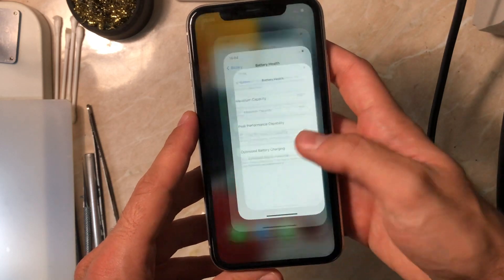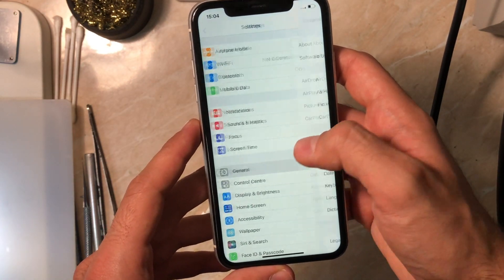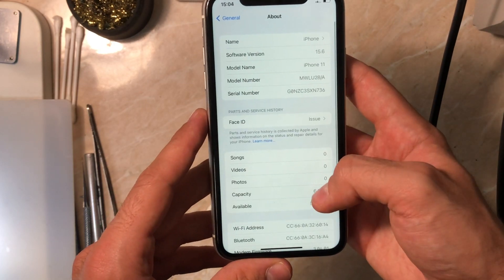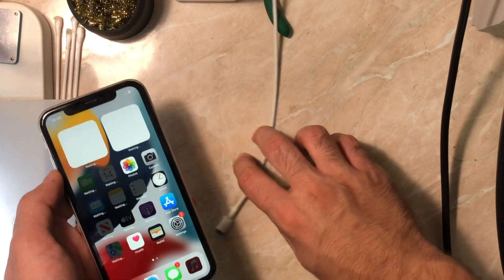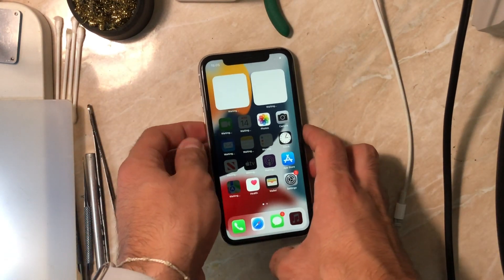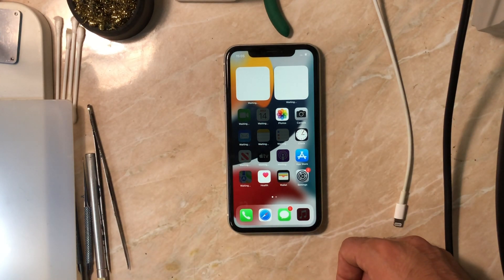You can see the phone reads the battery well and charges — and we have 100% battery health. So that's it for this video. Thanks for watching. If the video was helpful, please leave a like and subscribe for more content. Stay safe, have a good day, and I'll catch you guys in another repair video. Peace out.